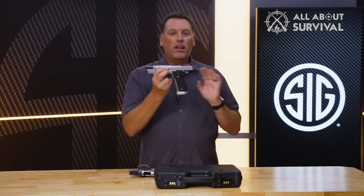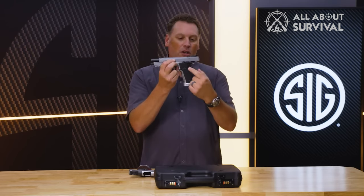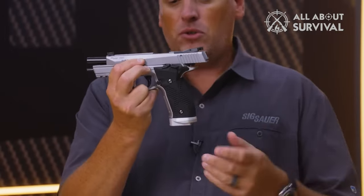The pistol is offered in two variants: a Classic model with custom Hogue Cocobolo grips, and a Stag model with black Hogue Piranha grips and a sport takedown lever that acts like a gas pedal.